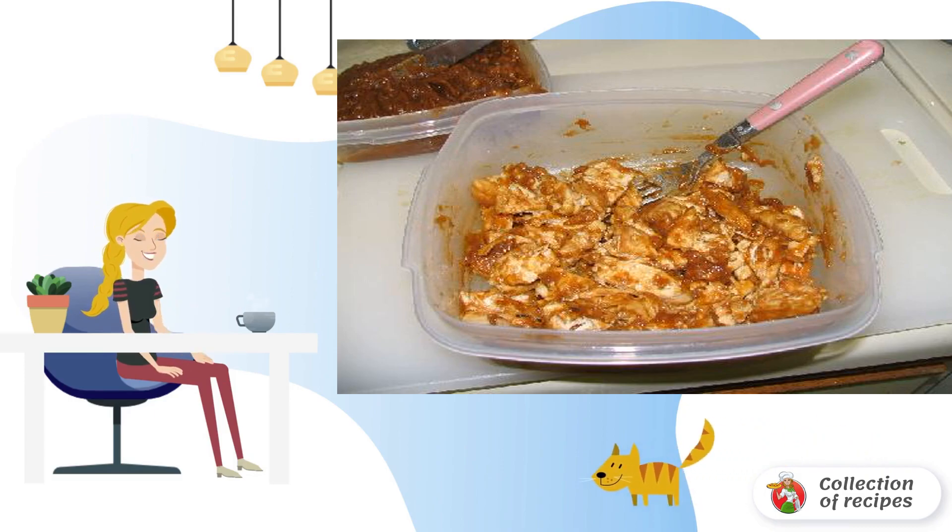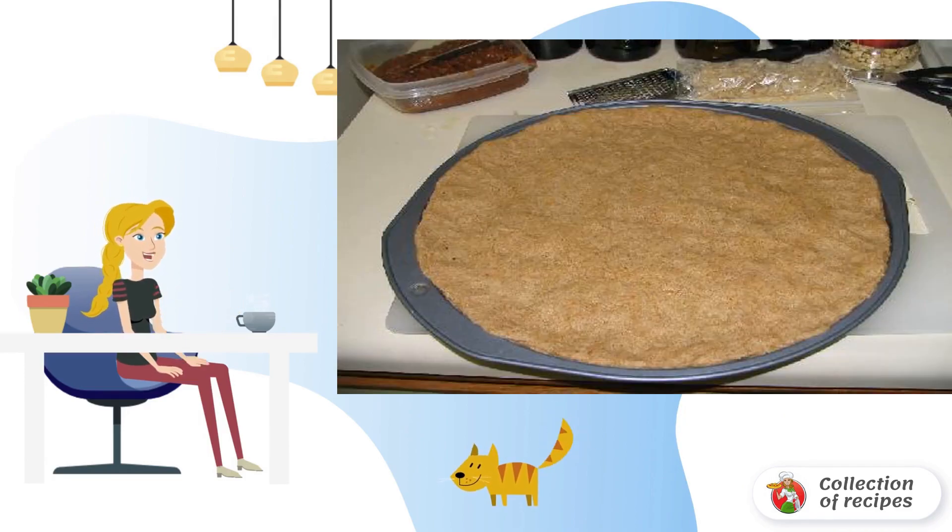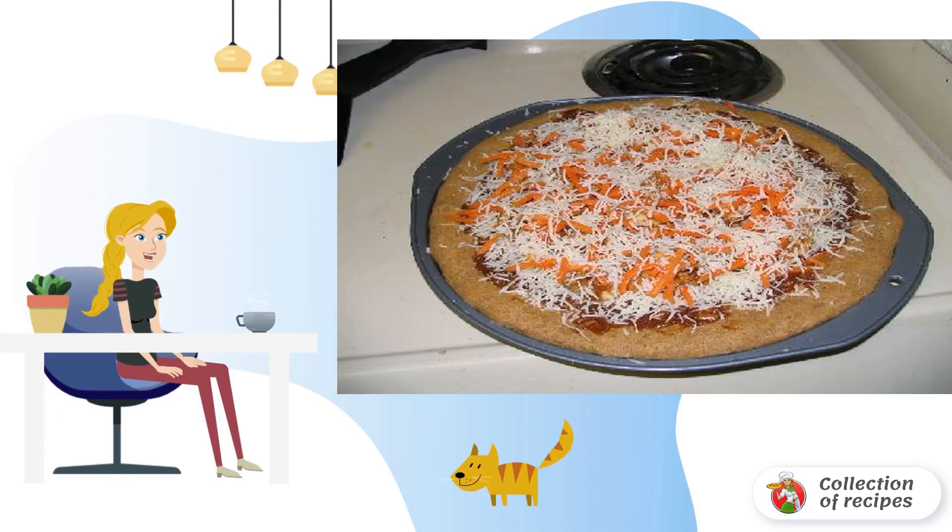Take out of the refrigerator the nut sauce that was prepared earlier. Season the chicken breasts with the sauce. Preheat the oven to 400°F. Roll out the dough and spread the base on a baking sheet. Spread the pizza ingredients in layers on the base.